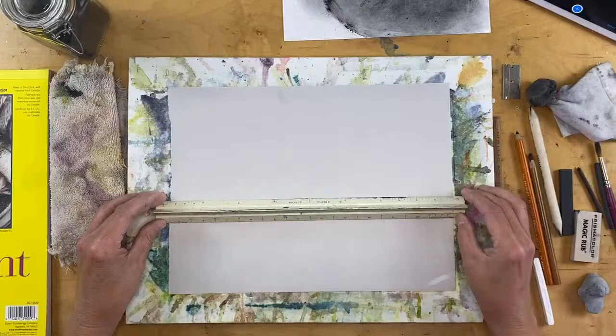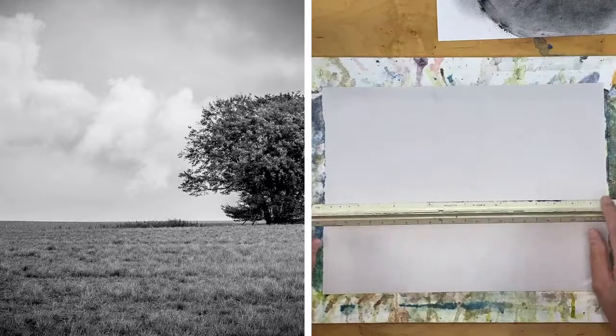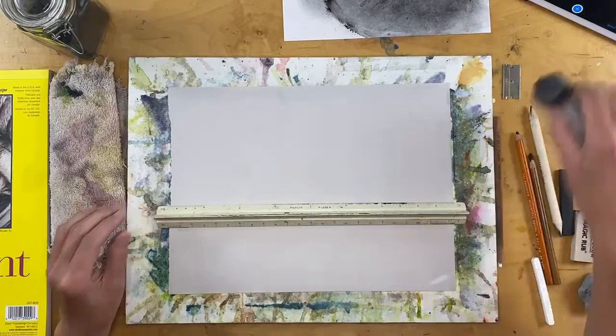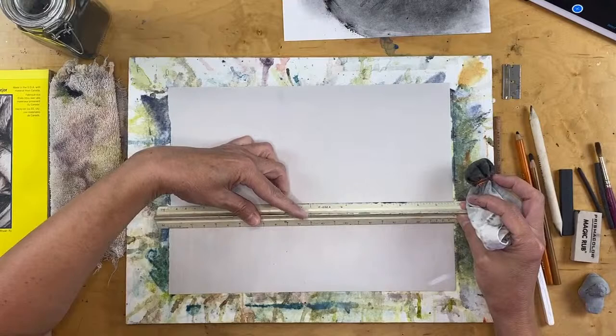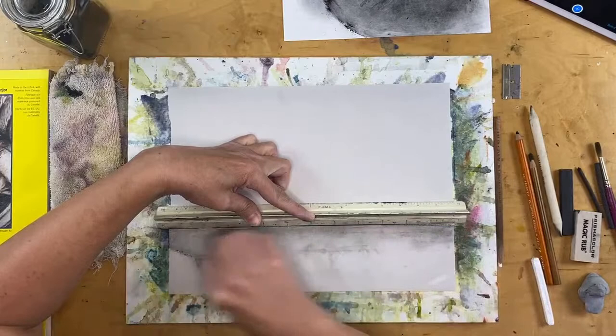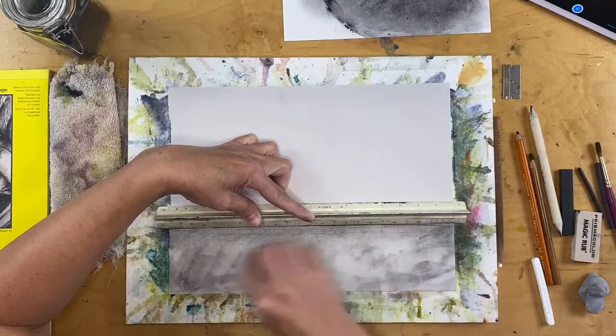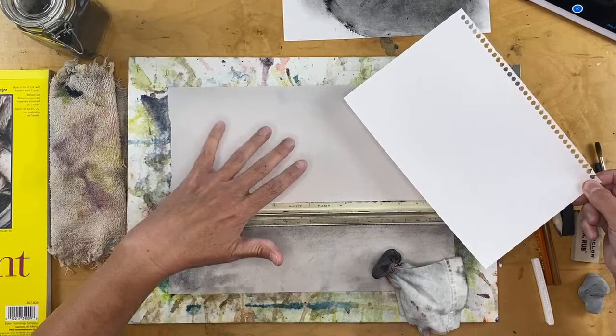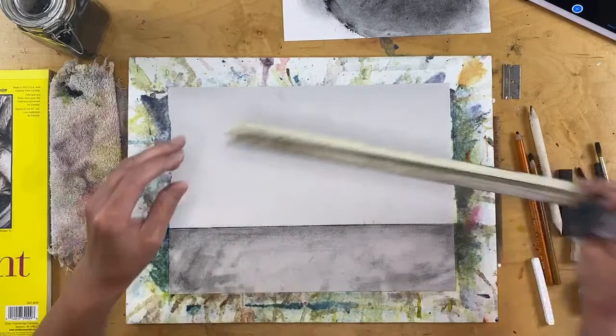As I start working on the photo, I'm using a ruler as a guide to mark off that lower third. I'm using my pounce — I showed you this last time — to go ahead and start laying in a little bit of value here. I didn't really tone the whole paper like I did last time. This newsprint already has a little bit of a grayish tone to it, so I didn't bother toning the whole paper.